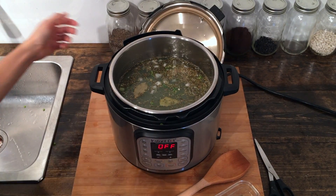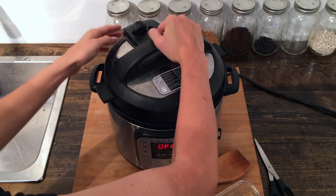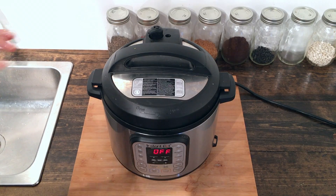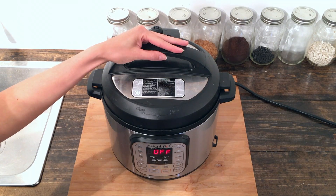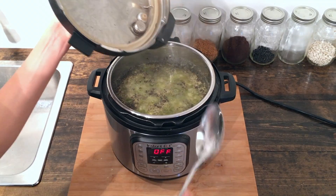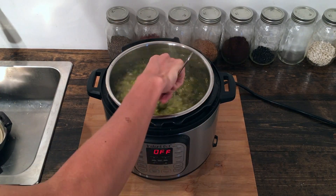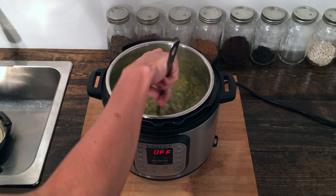That's everything. We're going to go ahead and close it up. We're going to do pressure level high for 20 minutes, and that's it. Our 20 minutes are up and we actually let it naturally release — because there's liquid in it, you don't want to do a quick release — for about 30 minutes after that. We're going to open up and see how it looks. Looks fantastic! You kind of need to stir those spices around in there — it's thicker on the bottom and thinner on top, so stir it around and that'll give a good consistency.